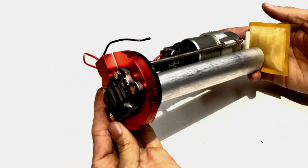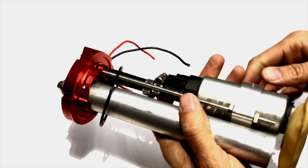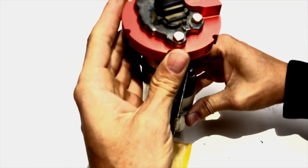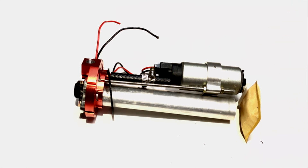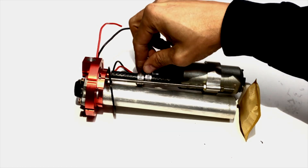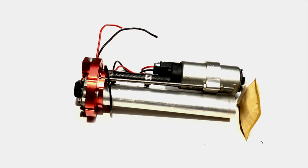Once you get everything tightened up, this is how your unit is going to look. Once you're getting it in the car, plug your connectors in — this is how your setup should look once it's in the tank. Your fuel supply should be facing the rear of the car. Sometimes the clamps can be in the way of your actual opening, so you may need to move them around to make sure they fit and don't interfere with anything.